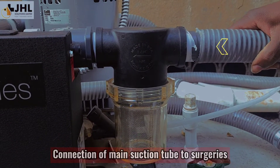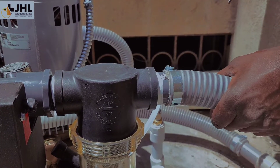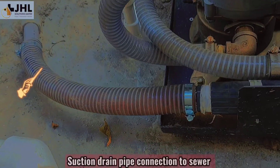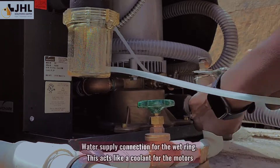Connection of main suction tube to surgeries. Connection of the main vacuum pipe to surgery. Suction drain pipe connection to sewer. Water supply connection for the wet ring.